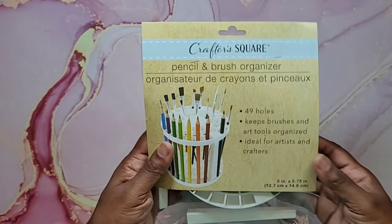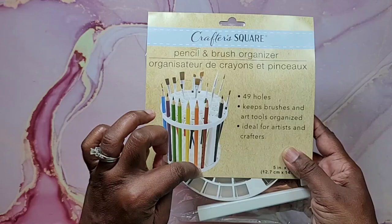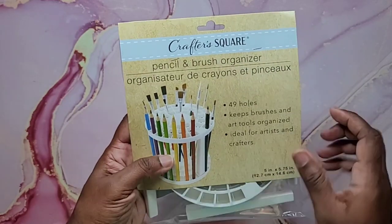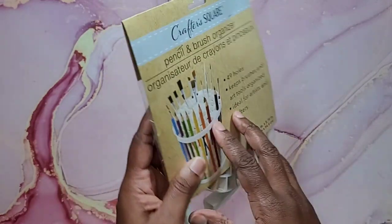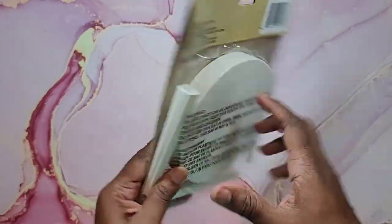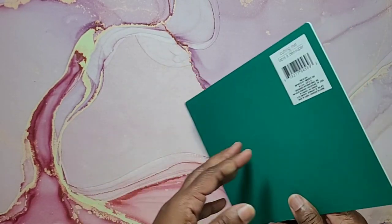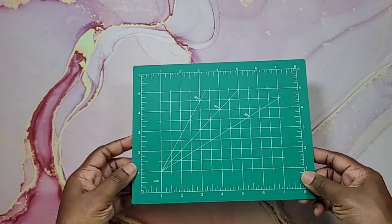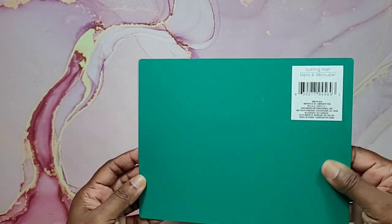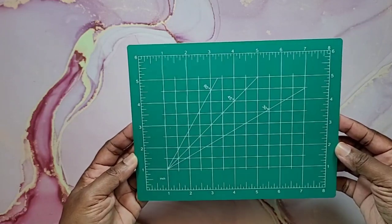Next I picked up a pencil and brush organizer. As you can see in the picture, you put two round discs with the legs one on top of the other, making a stand for pencils and brushes. It has 49 holes, keeps brushes and art tools organized, and is ideal for artists and crafters. It's five inches by 5.75 inches with three legs. Next I found a cute little cutting mat — it's small but great if you're working with ink. It's a six by eight size and feels really good quality.